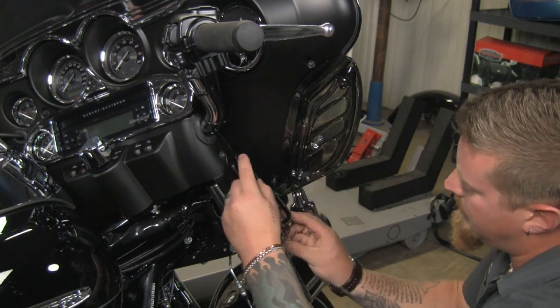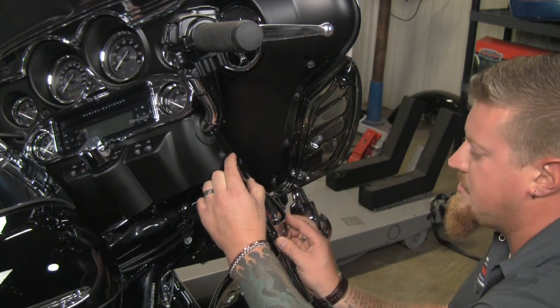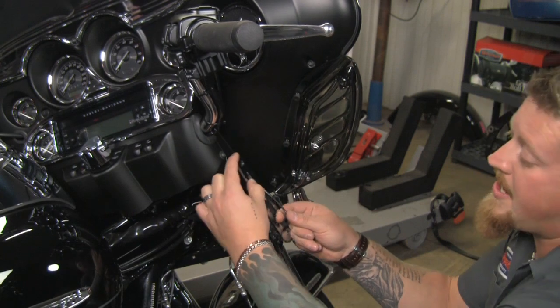These fork mounted tie down mounts are going to bolt on right in the factory bolt locations and give you a place to hook your tie down straps onto.